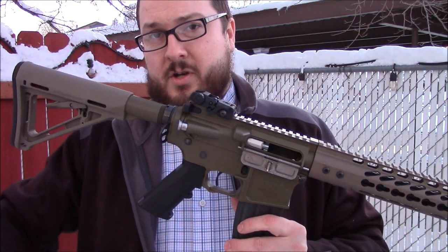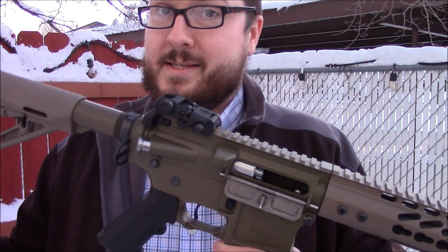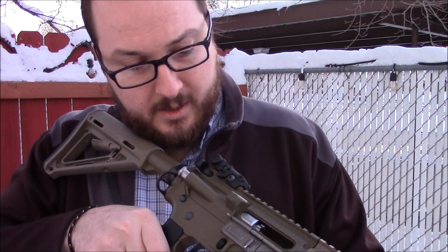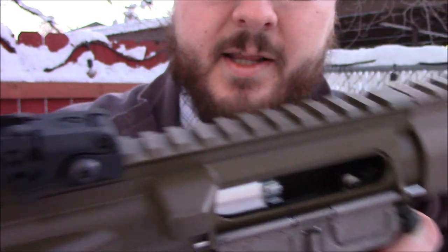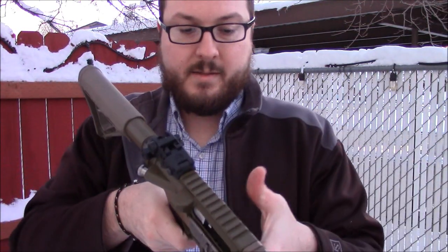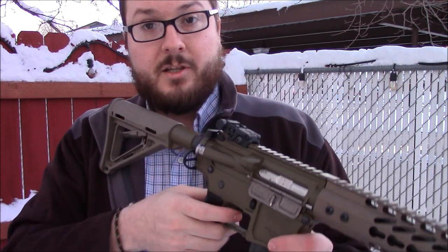For full operating instructions on how to use this, you can check out the previous video, but to give you a quick rundown — it operates really quite similar to a real AR-15. Put the magazine in, you can see the BBs are fed up into the chamber, then you just press the bolt release to let the bolt go forward, and then you shoot it. When you run out of BBs, it will actually lock back.